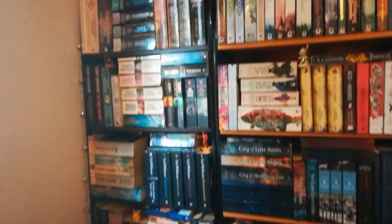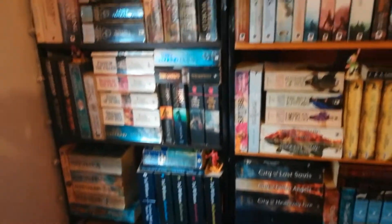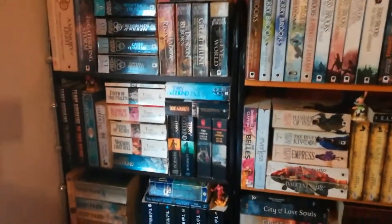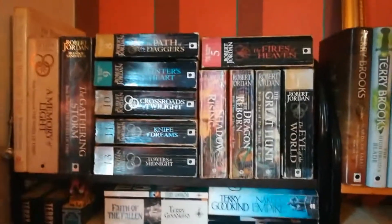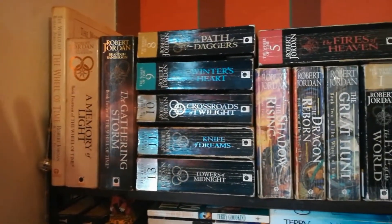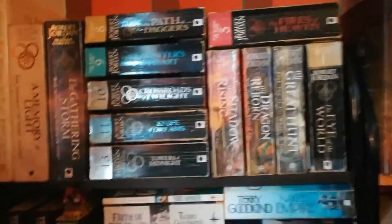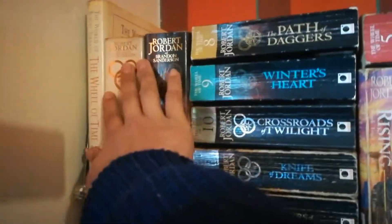This has the longest shelf here. I decided I'm going to start with the most popular authors — the ones that have the most books. Right on top we have the Wheel of Time series, very mismatched, from Robert Jordan, and after he died, Brandon Sanderson continued on his story. There are 14 books.